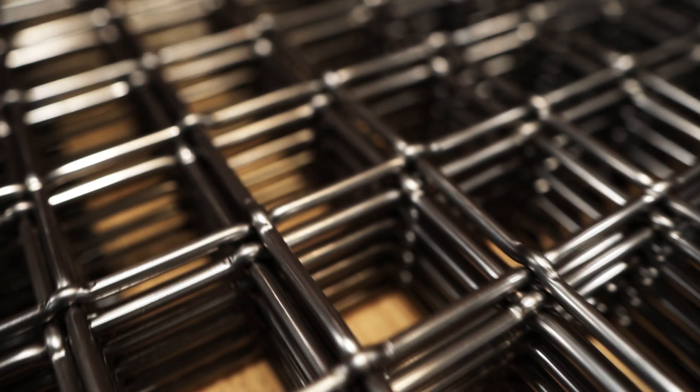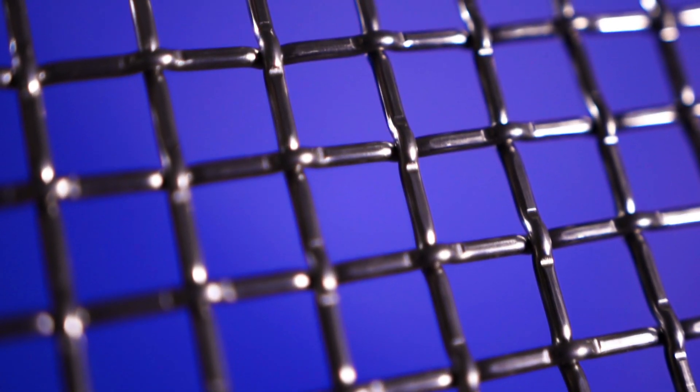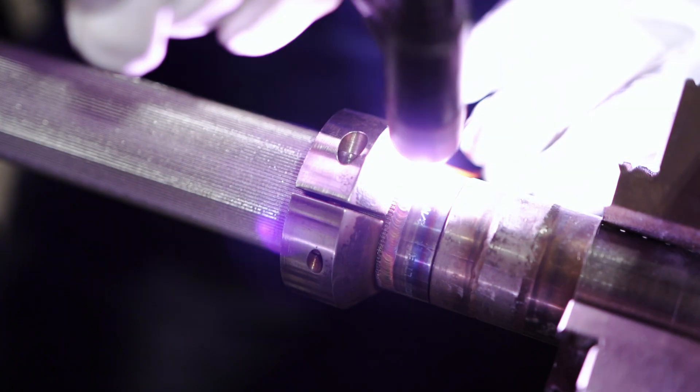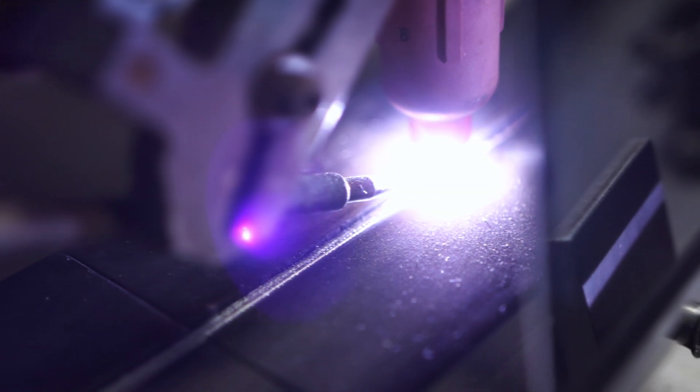There are two main factors to take into consideration when specifying what alloy to use. The most significant is how the mesh will be applied in your operation and the overall requirements of the mesh. You'll want to ensure you select an alloy that can withstand any corrosive elements it may be subjected to, while accommodating any standards or regulations put in place by your industry. You must also be mindful of any value-added services like forming, welding, and surface treatment, since not all alloys are suitable for post-weaving processes. For example, certain alloys are known to be kinder to the welding process as they absorb heat.